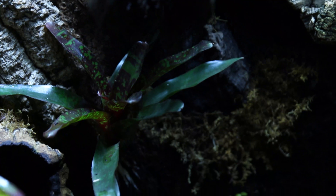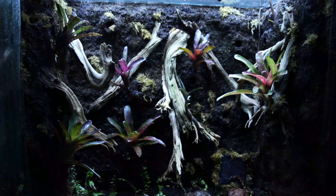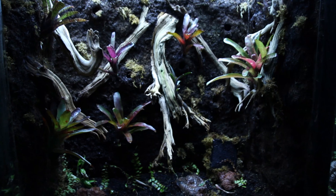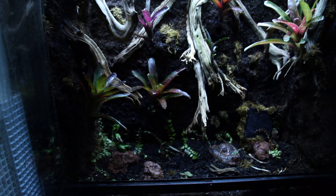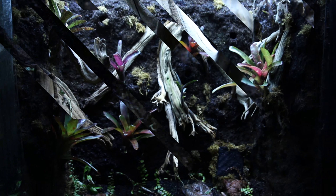I'm going to move on to the next vivarium. Here is the second vivarium. Let me inform you guys that the drainage system is working — I have water in the bucket that catches all of the drain water.